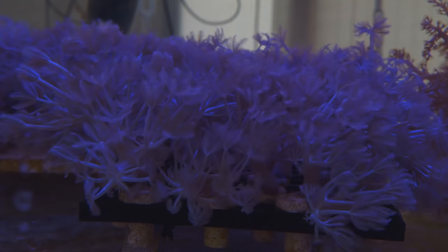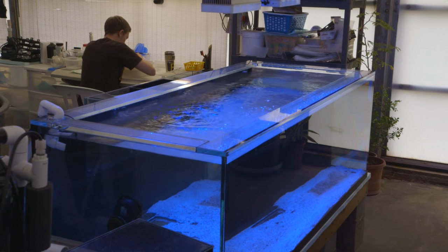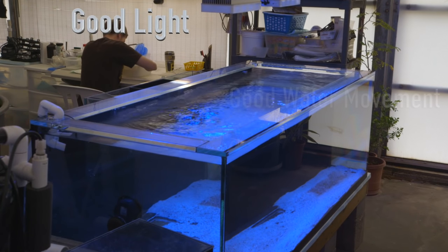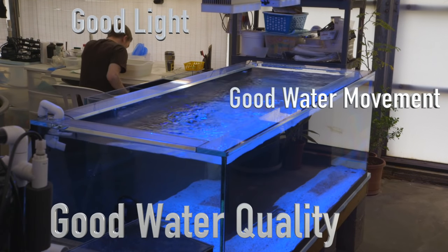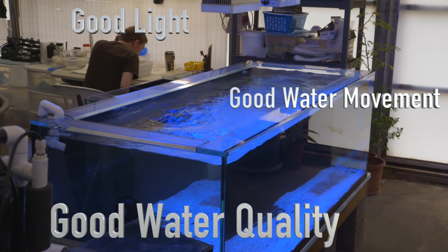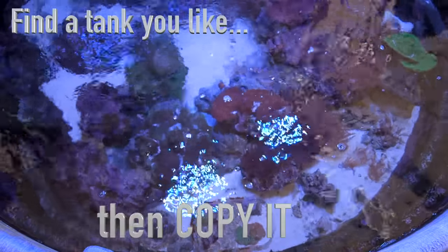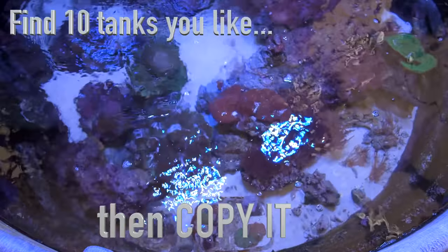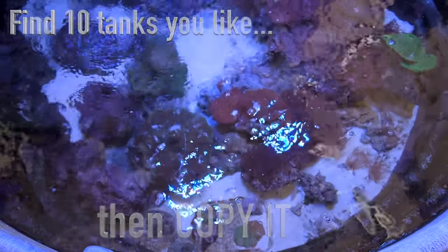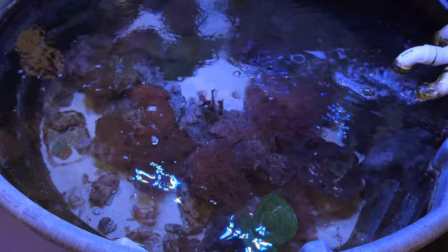The best way I can simplify this for people just starting out is to keep things very simple. There are really only three things that you have to provide for a successful aquarium: good light, good water movement, and good water quality. There's plenty of debates to be had on how to achieve all three of those things, but as long as you have those three working, you'll be successful with most things. Here's a practical tip for getting started: find a tank that you like and then copy it. Better yet, find 10 tanks that inspire your creative juices and see what they all have in common, and set that as your baseline.